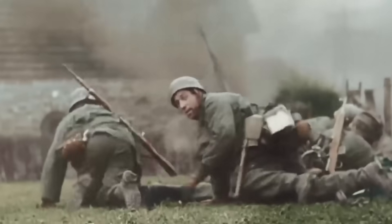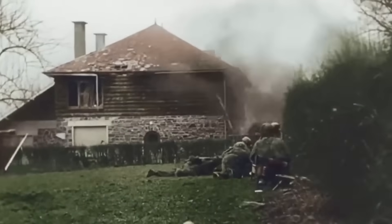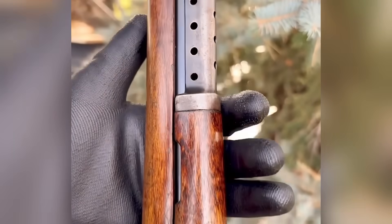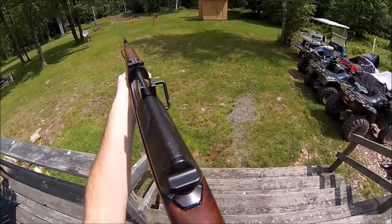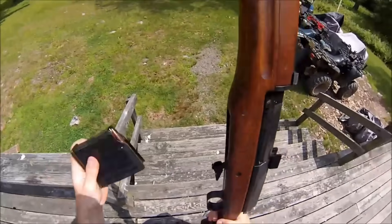The bolt jams solid. You smack it, curse under your breath, and watch your buddies with bolt actions keep firing while you're stuck wrestling your own gun. These are the battle rifles that sounded great on paper but tripped over their own feet the moment real combat started — clunky, fragile, or just plain unreliable. They're the ones that make you appreciate every rifle that came after.